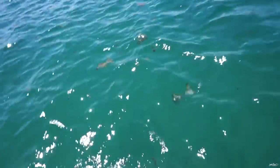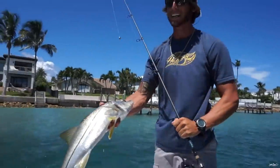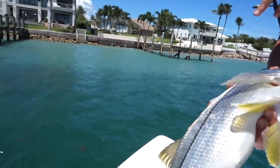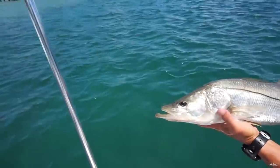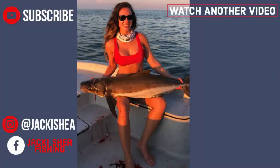Look at that — that's a nice one! Y'all want to come out here and touch some snook? Here let me take this. Hold him up. Safe release, side to side. There he goes. I love this one.